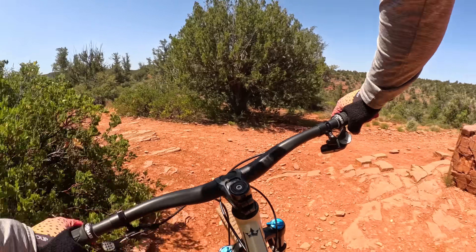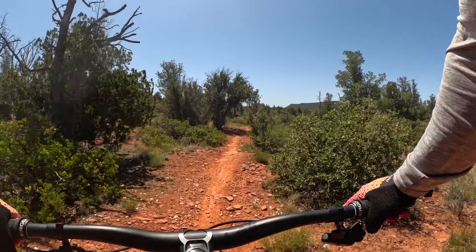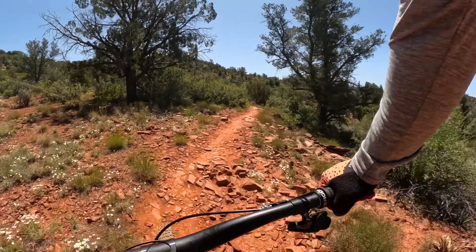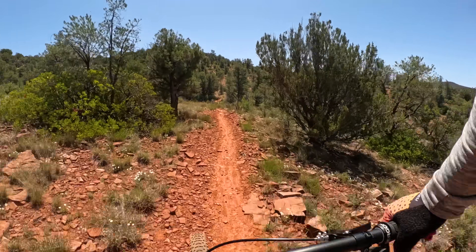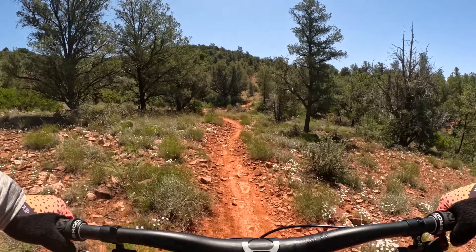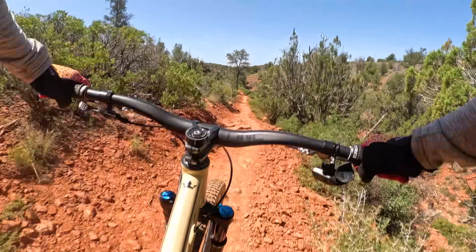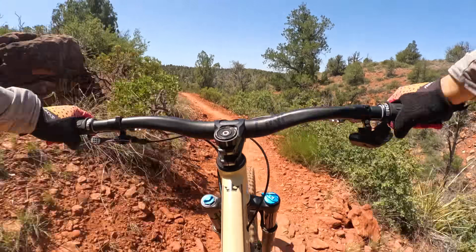And then the saddle gets out of the way. Steel is real, baby — actually, not all steel frames ride awesome. There's only a handful of them that are truly special. This thing rides so good. Such a quiet, smooth riding frame. I don't need it super slack. I don't need the wheelbase super long and super stable. I'd rather have it playful so it can dance around a little more underneath me.